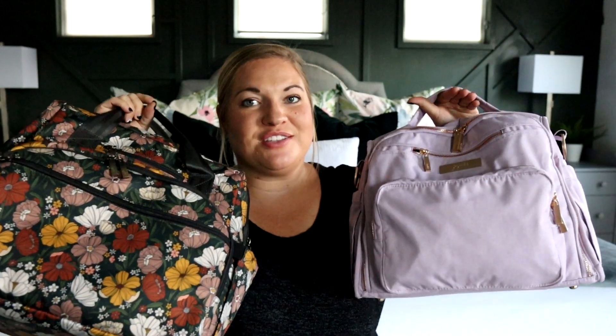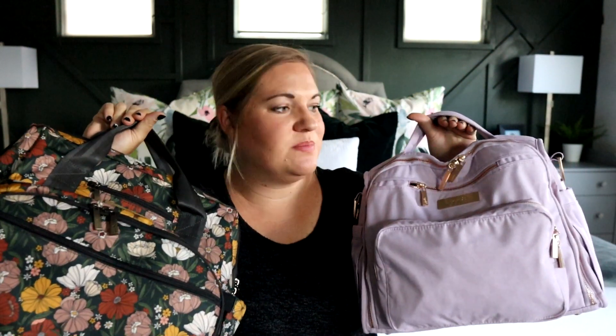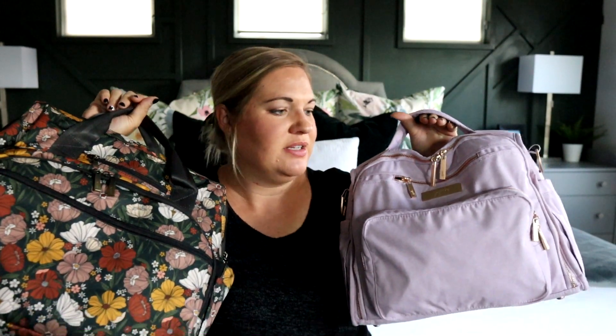I hope that was helpful and gave you a good idea of what both bags can fit. They're both awesome styles with great organization. If you have any questions, leave them in the comments below. Jujubee just announced some new exciting prints, so I'm excited to share those soon. Thanks for hanging out with me for today's comparison — see you in the next one!